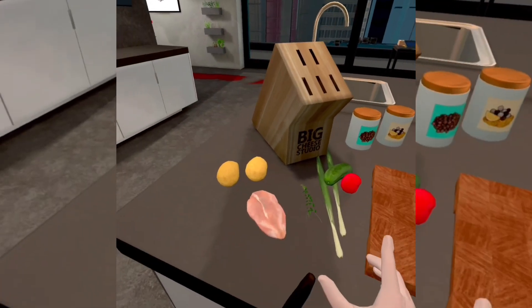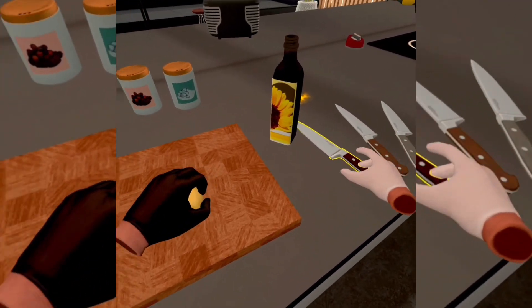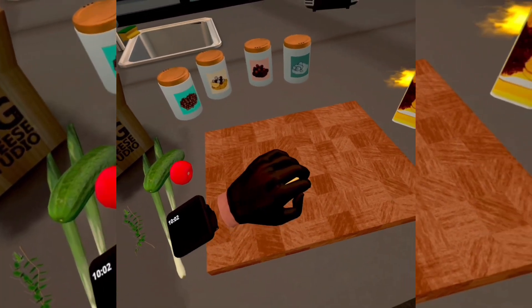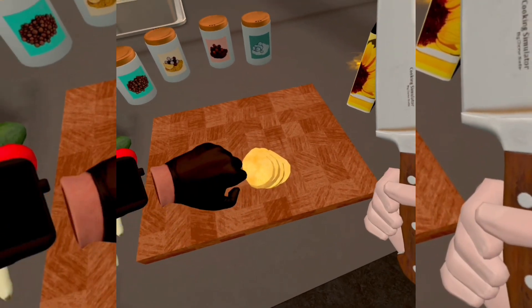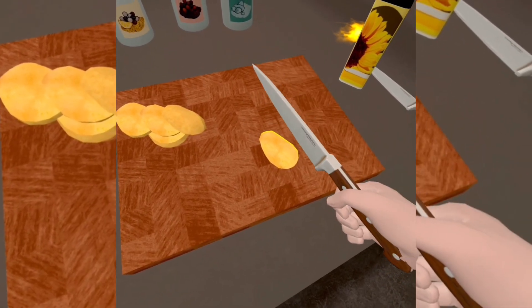So the first thing you need to do is grab your potatoes, cut them like this, cut them like that, take these and then cut them like this.